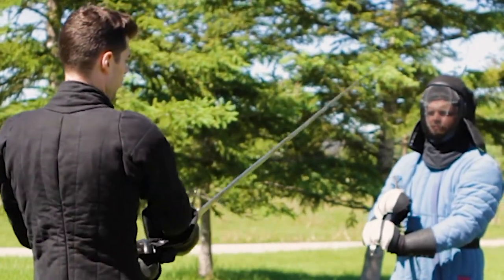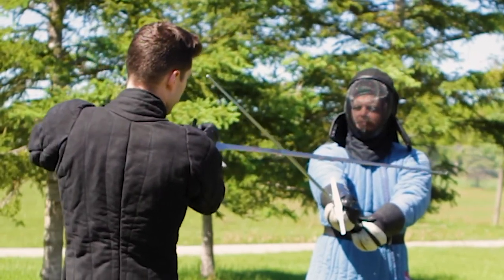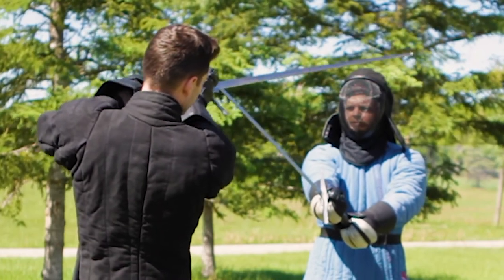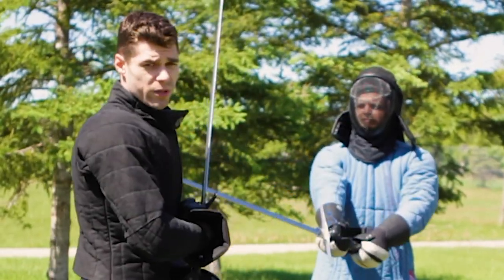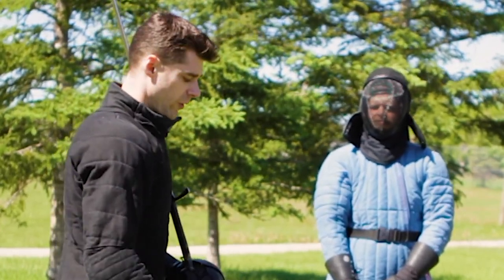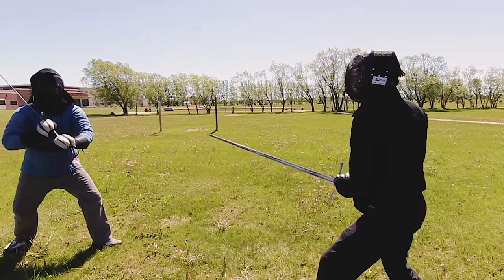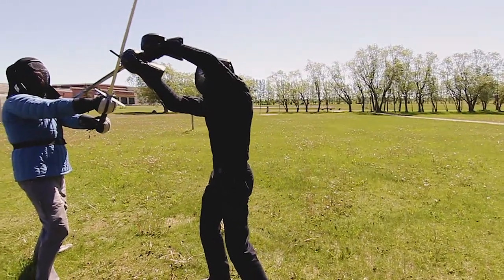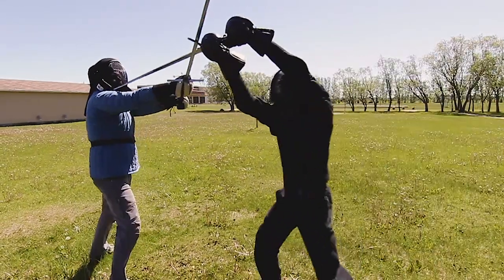If we're in a bind and I'm trying to wind and going like this, Bernhard puts enough pressure that I can feel it, but the second I get my strong on line and point in, he's not choosing to do a different action — he's forcing me to execute my technique properly. So we end up in a bind, I wind my strong onto his weak, and then thrust. Normally you would do this more fluidly.